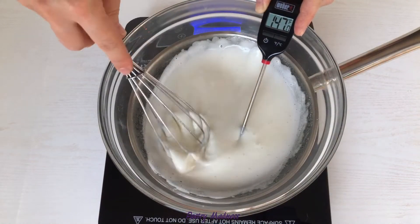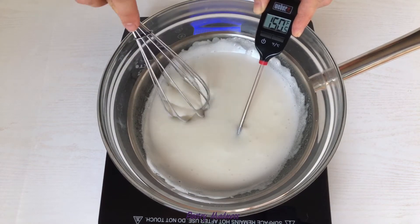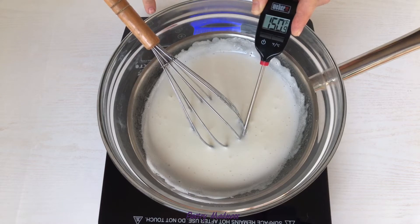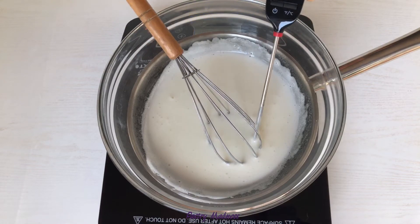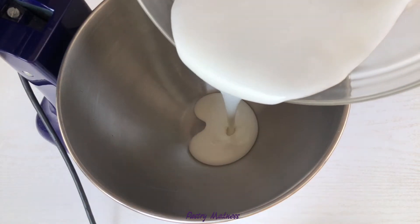You can also use a thermometer and bring the mixture to 150 to 155 degrees Fahrenheit. When the mixture is reaching the right temperature, remove it from the heat, clean the bottom of the mixing bowl with a towel and transfer it into a stand mixer bowl.